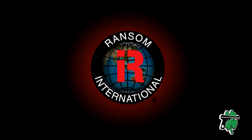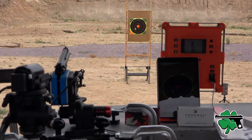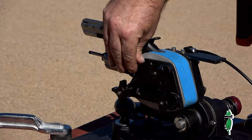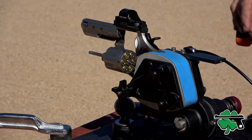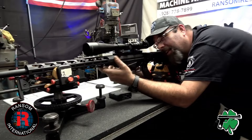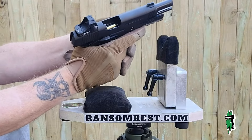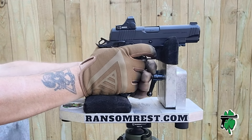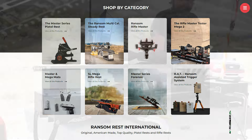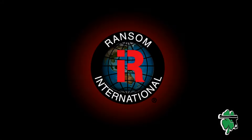A big thank you to Ransom International for their support with our trip to SHOT Show 2024. Ransom has been the gold standard for years when it comes to rests for testing handgun accuracy with their Master Series pistol rest, and those standards extend to the rifle master rest as well. The multi-cal steady rest is my favorite, which is why you see it used quite often here on the channel. Quality products manufactured right here in the U.S. — be sure to check out their entire lineup at ransomrest.com.